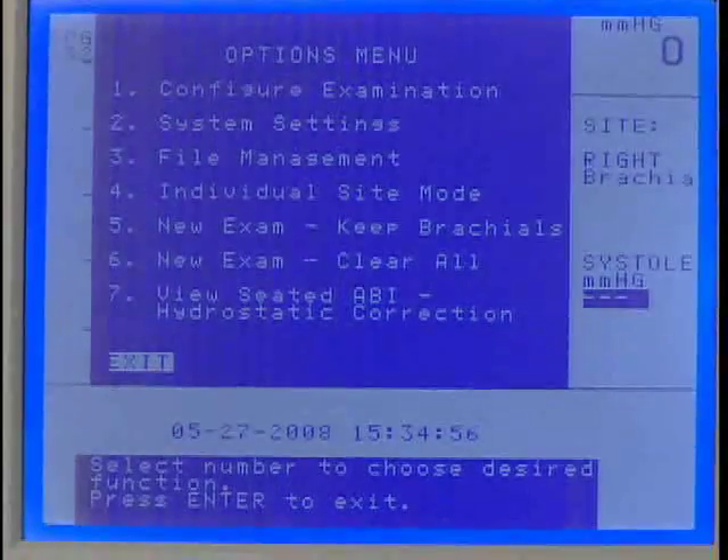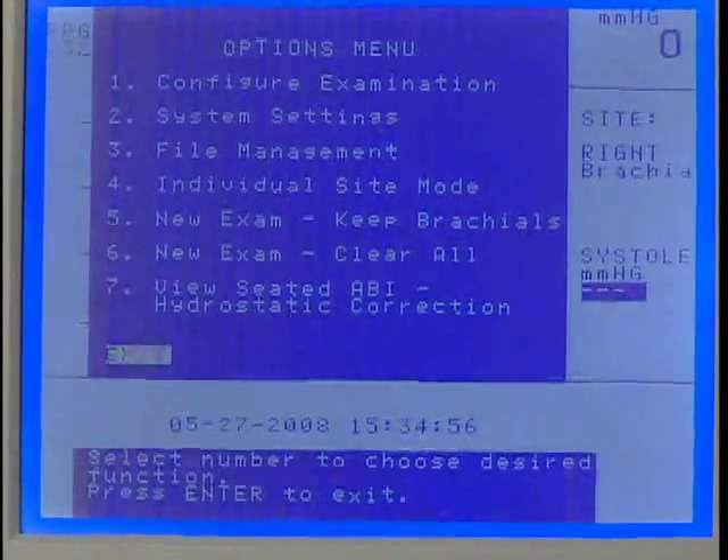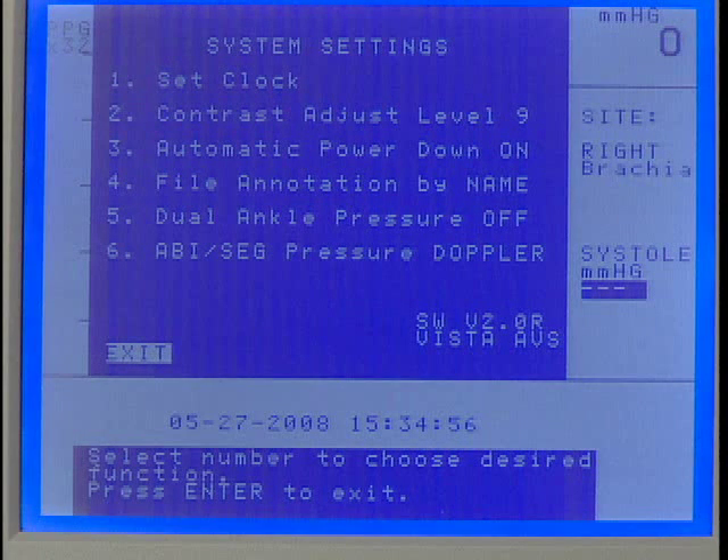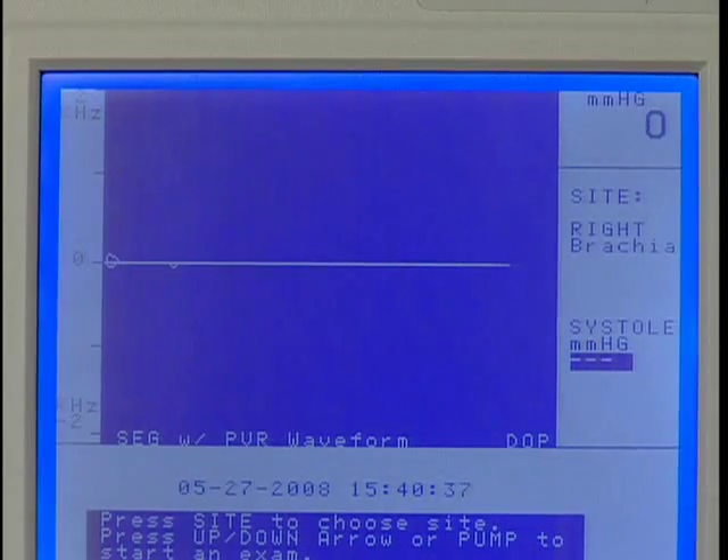Press Enter/Menu to open the options menu and press 2 for System Settings. Press 6 to select Doppler for obtaining pressures, then press Enter/Menu to exit System Settings.